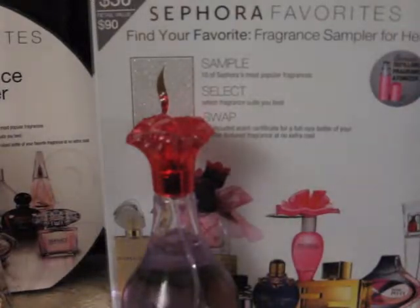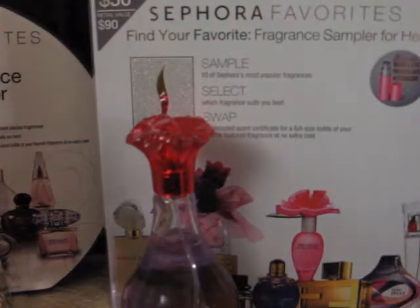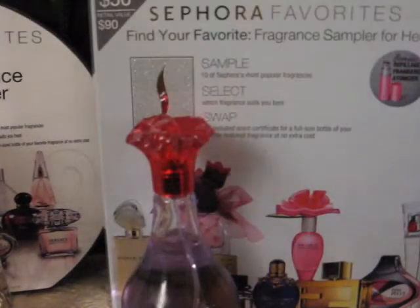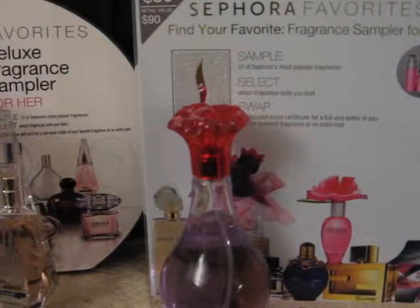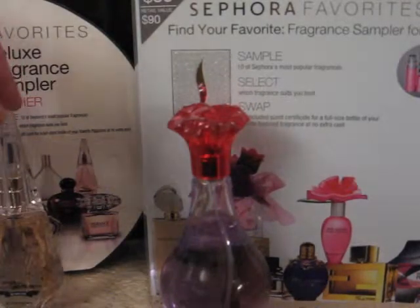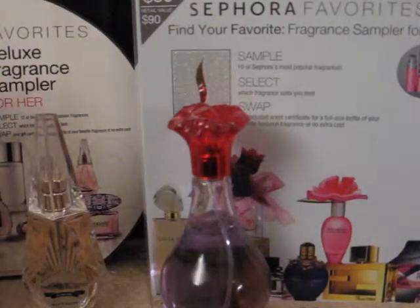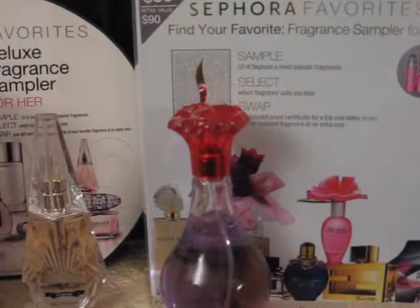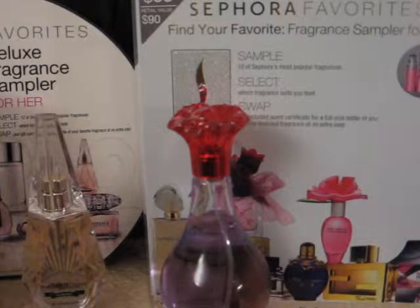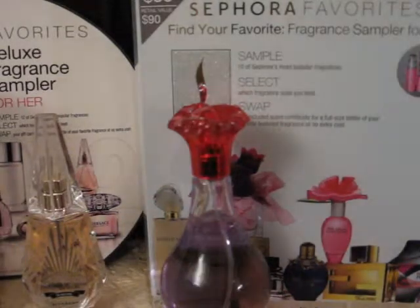That's my fragrances that I have so far that I'm enjoying. I have several of the deluxe samplers to go through still — some I haven't completely used up, so it lasts a long time. And then you always get a new bottle to add to your collection. If you've gotten this before, leave me a comment below and let me know your thoughts, whether you enjoyed it or not. Or if you got one last year, what perfume did you pick? And if you got one this year, what are you most excited about? Thanks so much for watching, and y'all have a good evening. Bye!